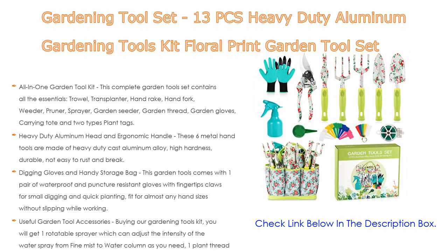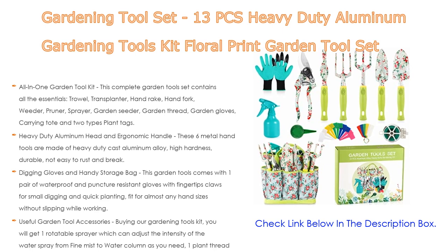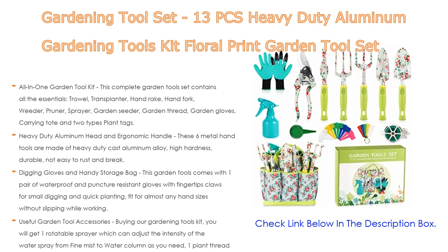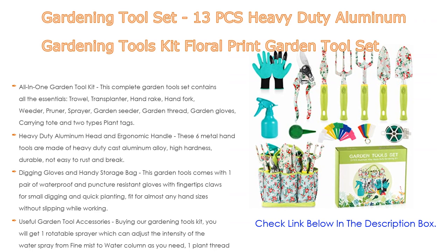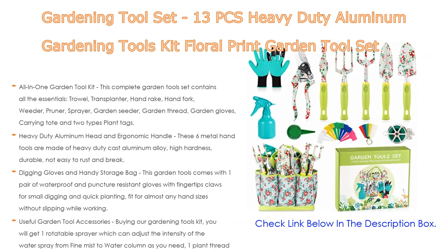All handle tools have hanging holes at the top for clutter-free storage. The set comes with digging gloves and a handy storage bag: one pair of waterproof and puncture-resistant gloves with fingertip claws for small digging and quick planting, fitting almost any hand size without slipping while working.